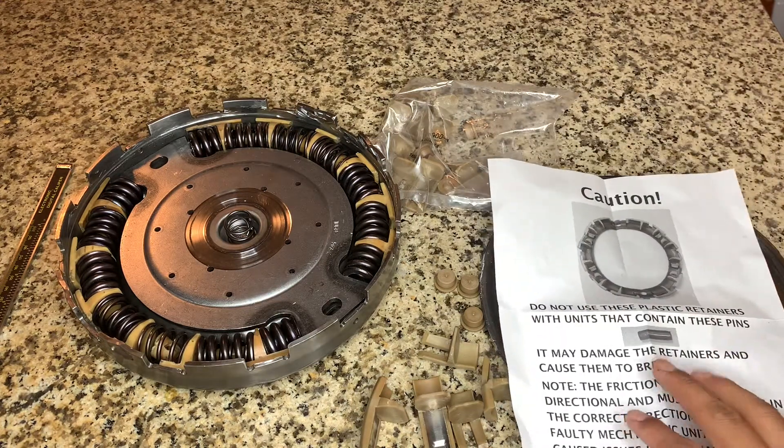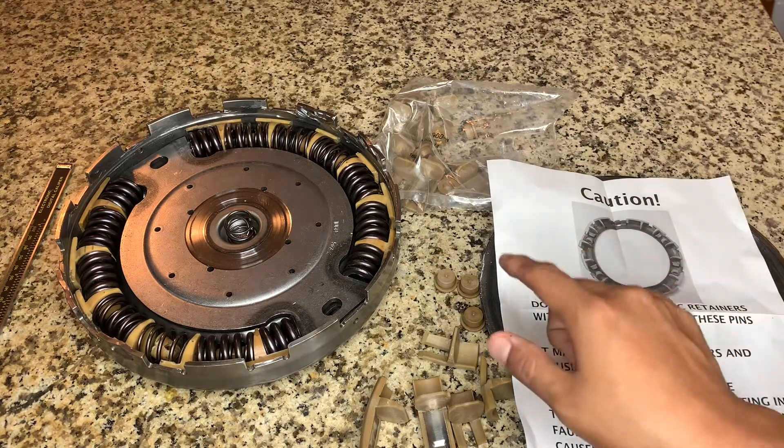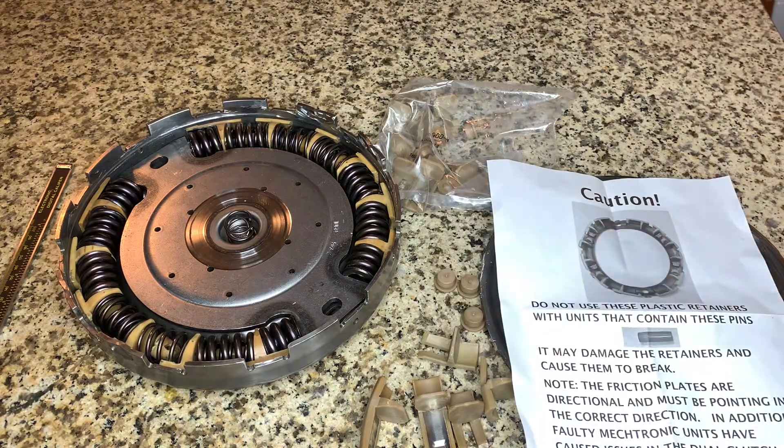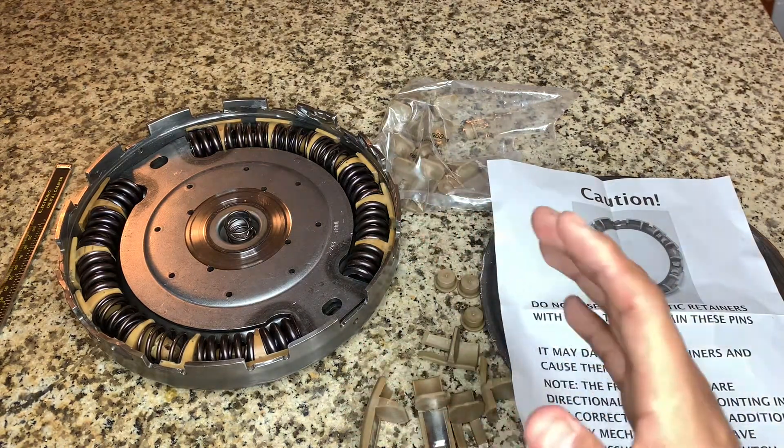The note says caution: if you have this type of pin, it won't work for the DCT 470, which is what Mitsubishi has. So you need to be aware of that compatibility difference right away.